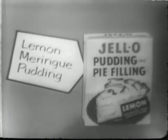Here's a lemon meringue pudding, elegant to see and with the same grand flavor you get in lemon meringue pie. Easy directions for making lemon meringue pudding are on the back of the package. After adding sugar, water and egg yolks to Jell-O lemon pudding, bring it to a rich, bubbling boil. It's fragrant with cooked-in lemon goodness.